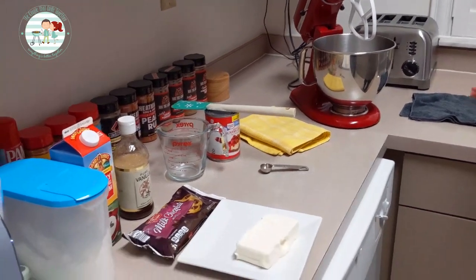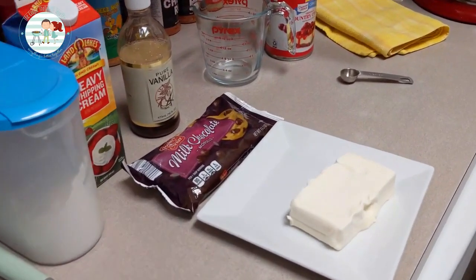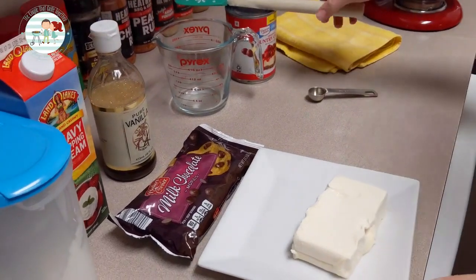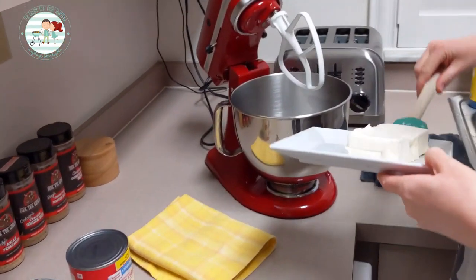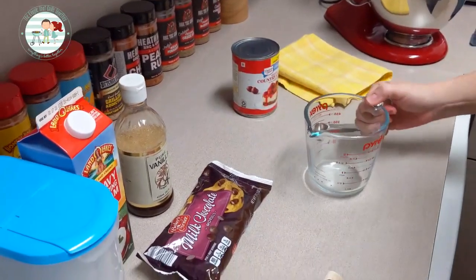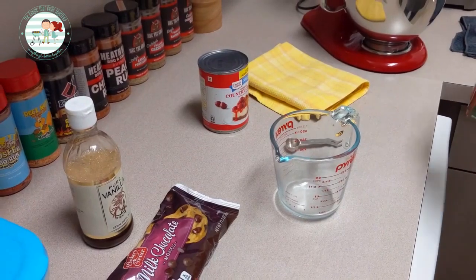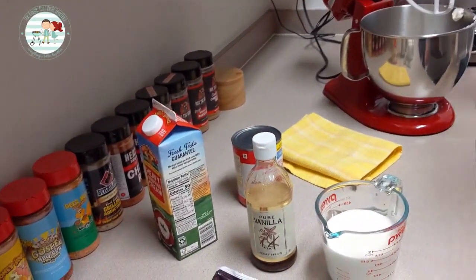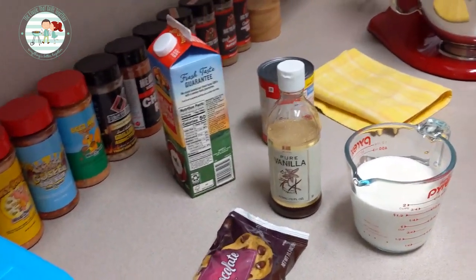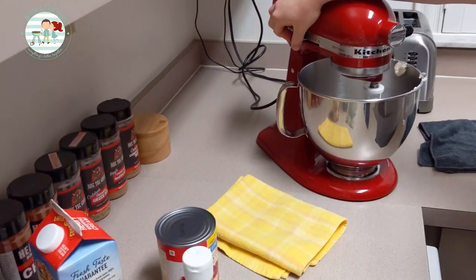Now we're going to get started on making the filling for the Yule log while the cake is finishing up in the oven. We're going to start with one block of cream cheese that's softened up, one and a half cups of heavy whipping cream, and one teaspoon of vanilla. I'm going to start mixing the cream cheese to get it beaten a little bit and get it fluffed up.